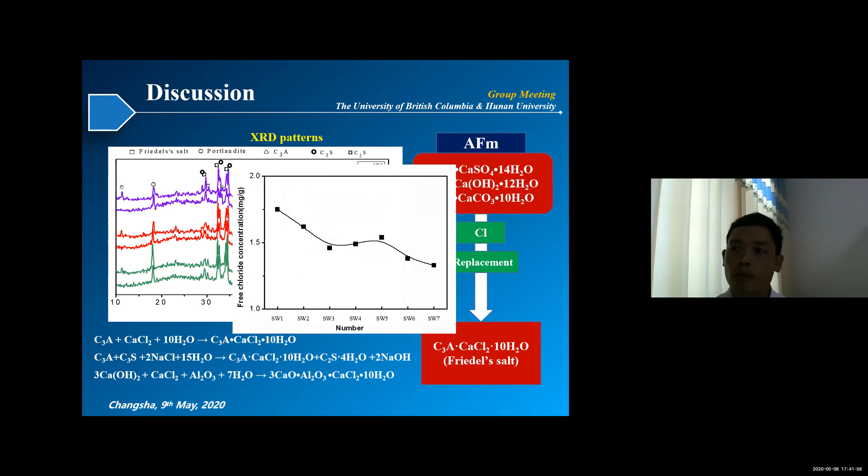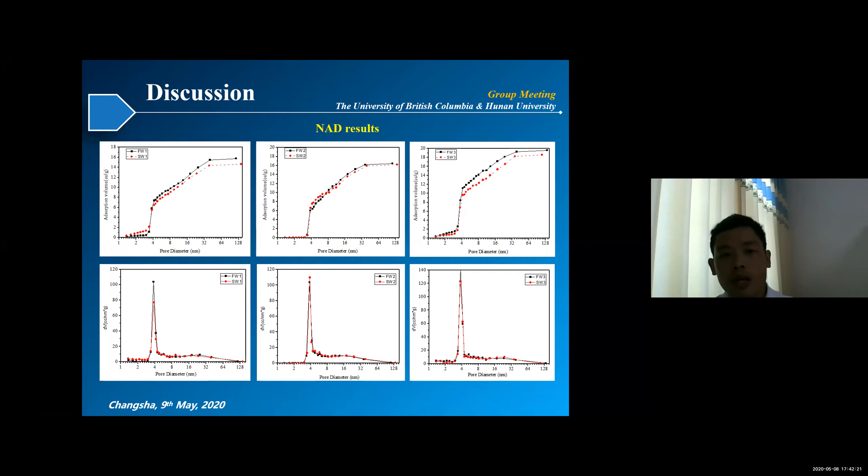We also measured the free chloride content in the paste. We found that with the addition of SCMs, the free chloride decreased significantly, especially for those specimens with slag. We also performed MIP tests to measure the pore structure of the paste. We found that with the mixing of seawater, the pores were refined to smaller capillaries, which may cause the increase in compressive strength and also changes in autogenous shrinkage.